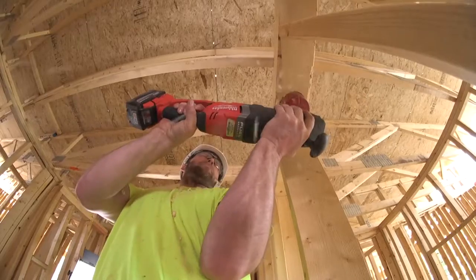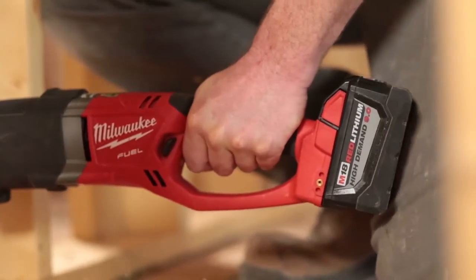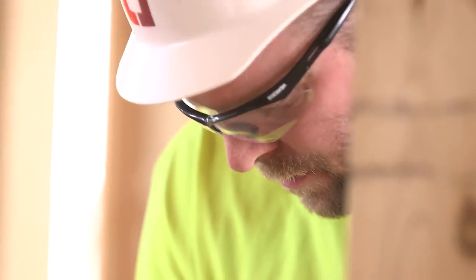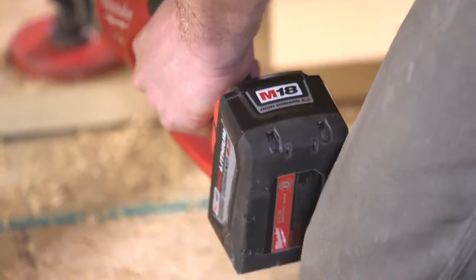On something like a Super Hog, where you're on a four-inch hole running something that requires so much power, the 9.0 battery really performs well. We are drilling out approximately five units versus the older batteries, where we were drilling out about two units on a single charge.